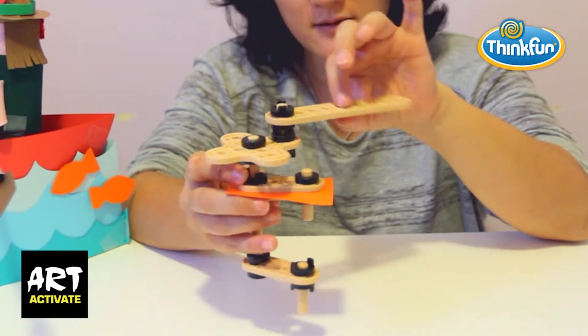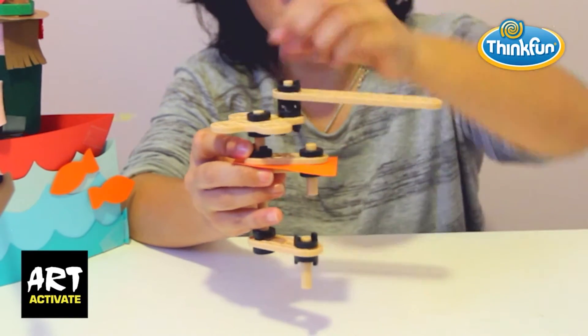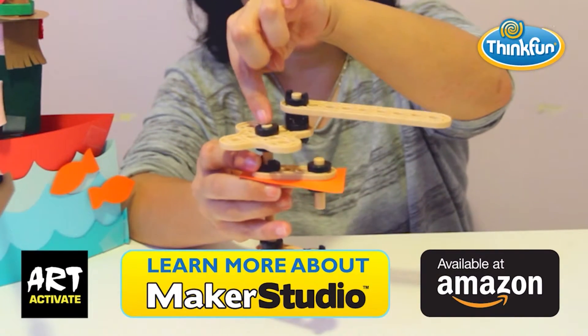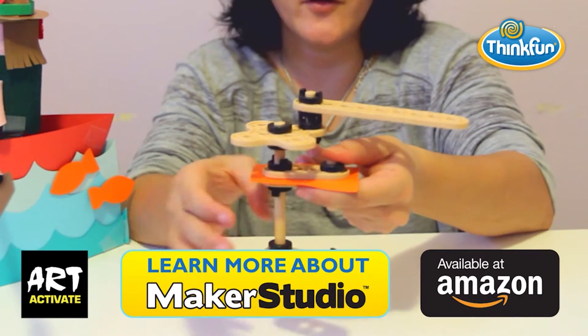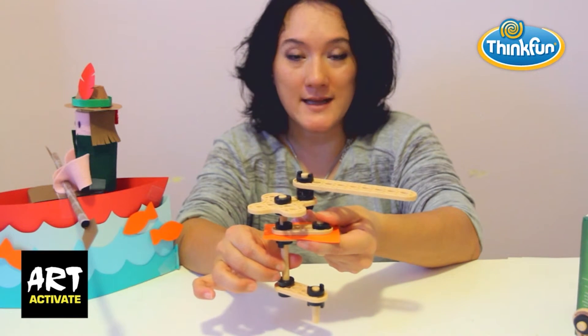The teeth aren't touching this handle or this cog right here. This whole section free spins, but it's connected on the axle that goes all the way through. So when I move this handle, the whole thing turns around. That's it.